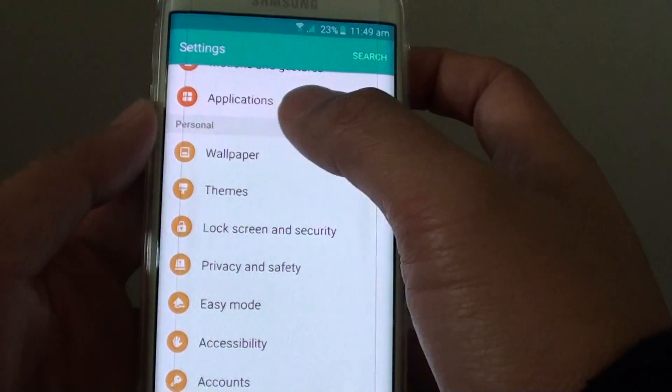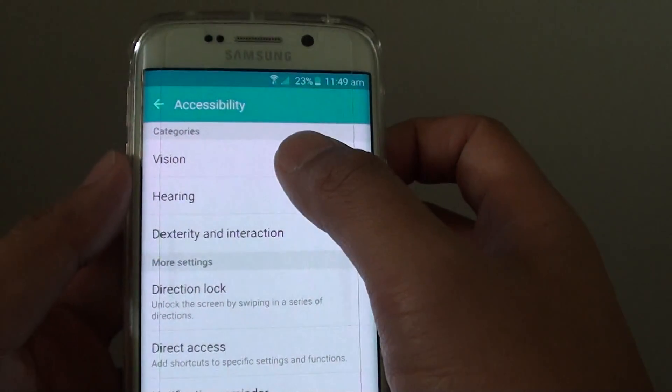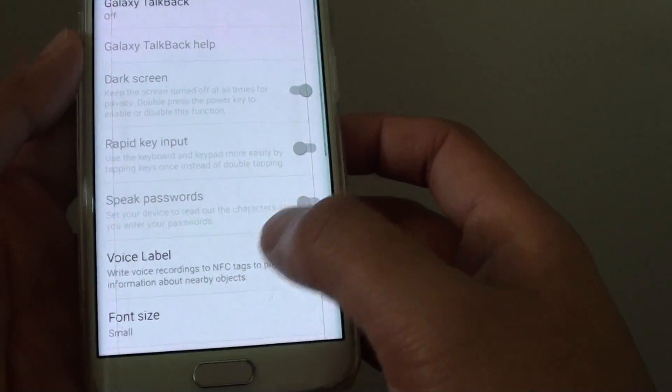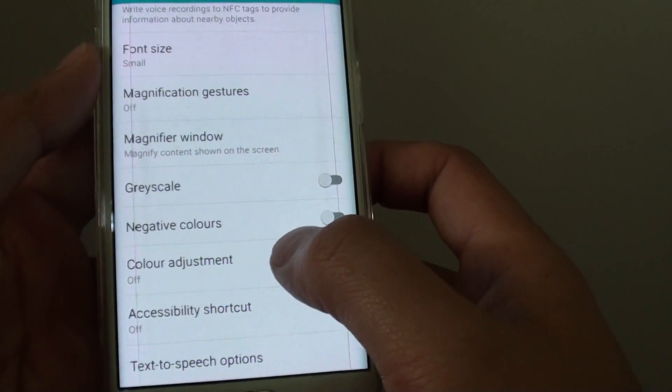In settings, go down to the personal section and tap on accessibility. In here tap on vision, then go down and tap on color adjustment.